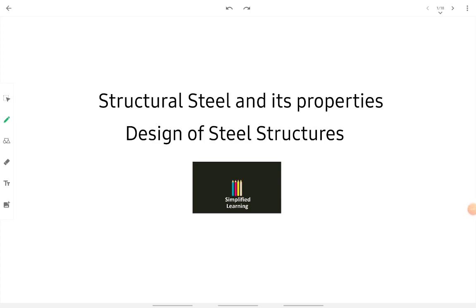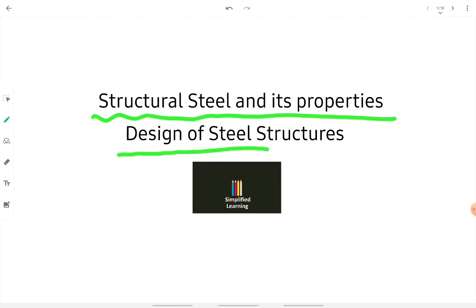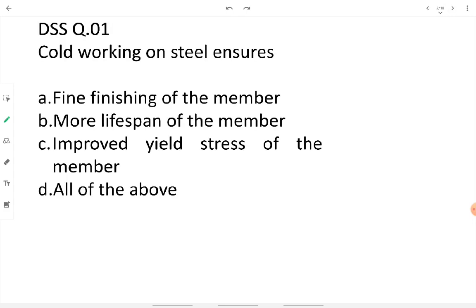Let's take a look at some important objective questions regarding structural steel and its properties. The subject we will be looking at is design of steel structures. Let's move to the questions.